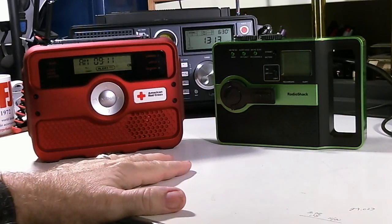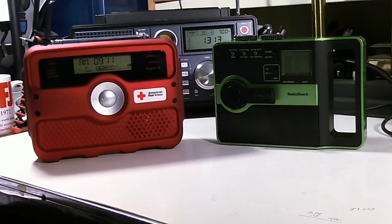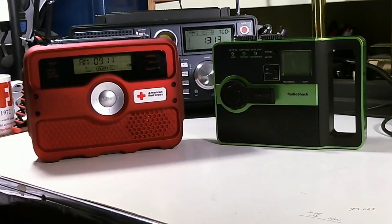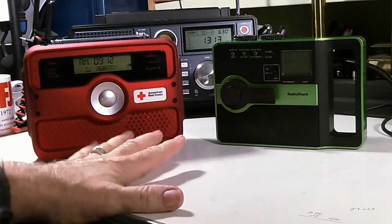We're just going to talk about the radios and the features today and the differences between the two radios. This is the Eaton and the model number is FR800. This is kind of the top of the line of the Eaton American Red Cross emergency radios. They may now have one above this, but this is kind of the top of the line, and yet it doesn't have some of the features that the other Eaton radios in this line have. So I'll be talking about what it does and doesn't have.